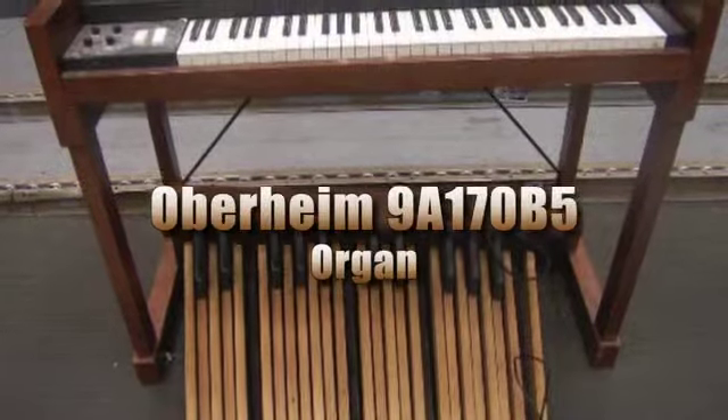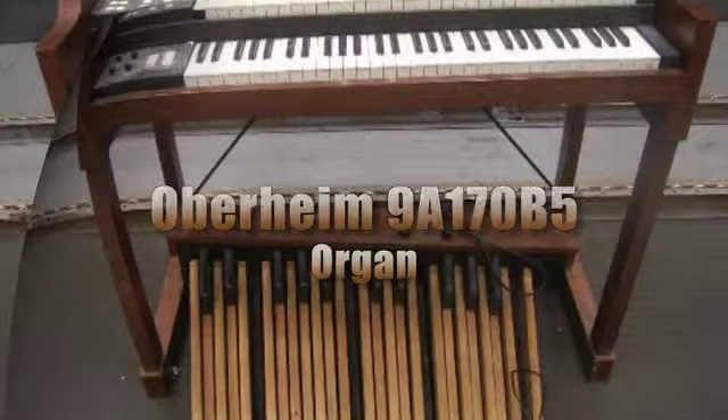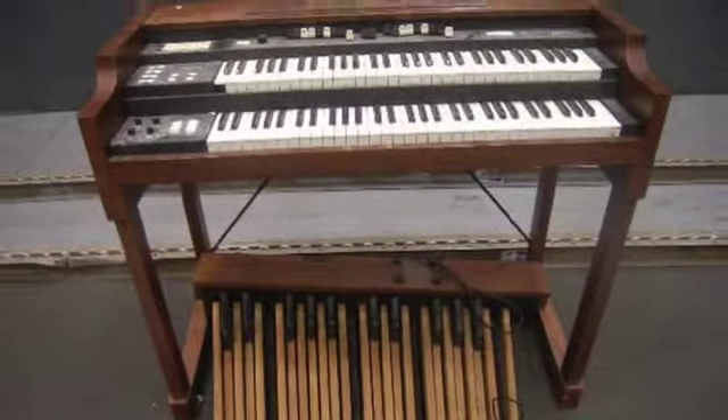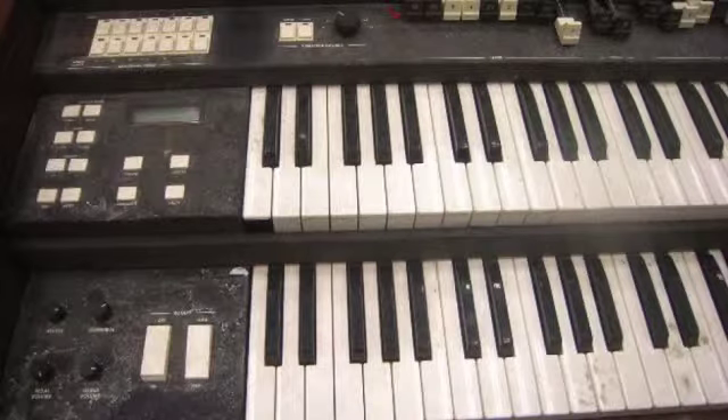You're looking at an Oberheim 9A170B5 organ. This unit is electrically operated and its dimensions are 45 inches by 56 and a quarter inches by 31 and a half inches. There are 154 keys on this organ.